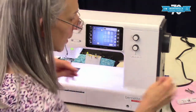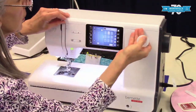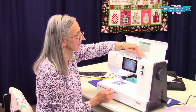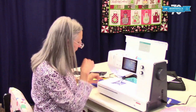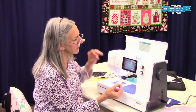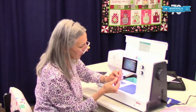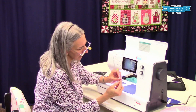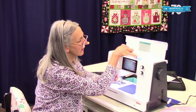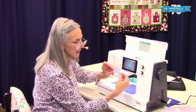Then we have spool caps. These are designed to keep the spool on your spool pin — this is a horizontal spool pin, and we want to keep that spool from sliding off the end. Spool caps are different sizes based on different types of spools. Sometimes you have a very narrow spool, sometimes a wider one. This particular spool cap is for a spool that's like just a tube but doesn't have end caps on it — you put this in that end of the tube and it keeps your spool from sliding off.